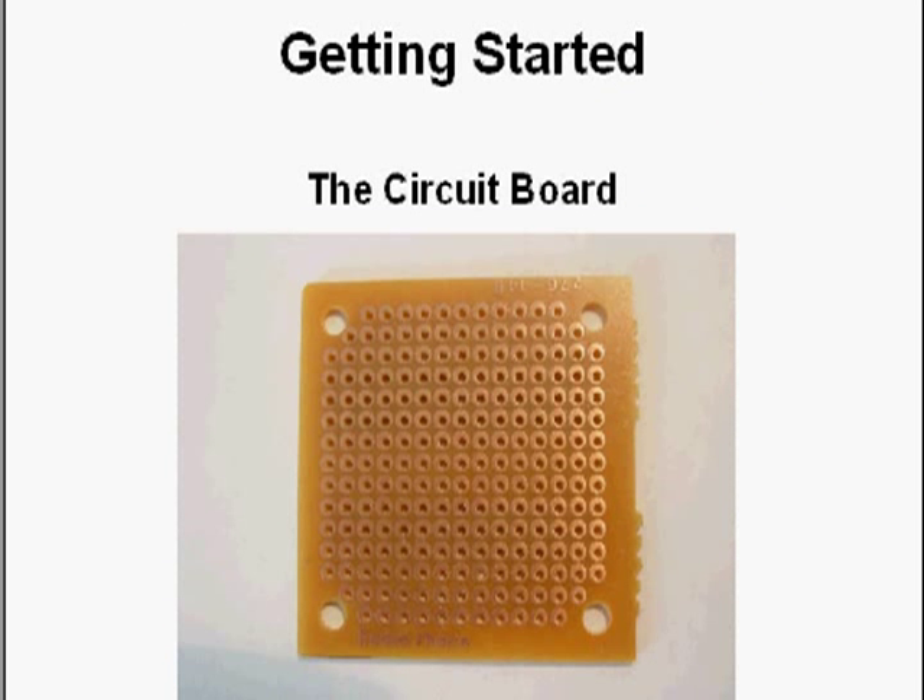Let's take a look at getting started with construction. This is the circuit board I used — it has copper-plated through-holes, which provides a great place to solder. You stick the wires through the holes and solder them to the copper, and that works really well. You can also use breadboards where you just plug parts in with no soldering — they're great for temporary use but not for anything permanent. Since I wanted a permanent circuit, I used a solderable board. If you just want to experiment, you can use a breadboard.